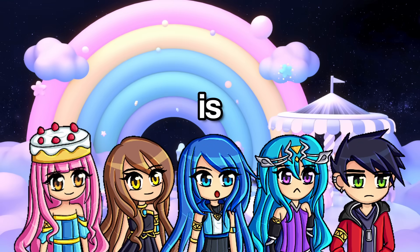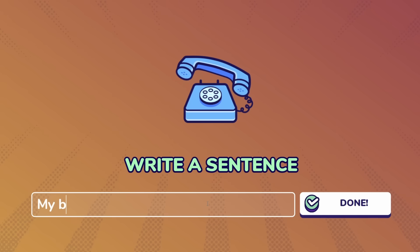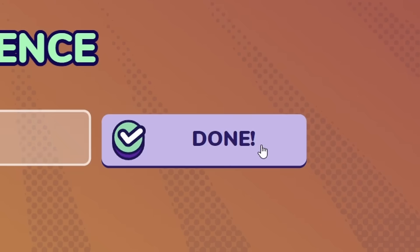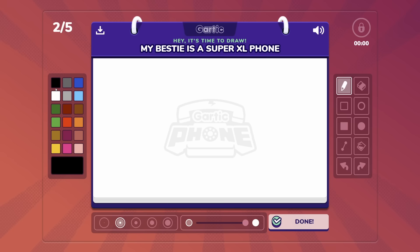My bestie is super sweet. No, fake — my bestie is super fake. Have fun drawing this, guys. My bestie is a super extra large phone? Wait, what? How am I going to draw this?